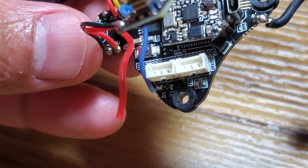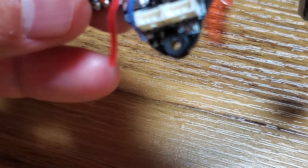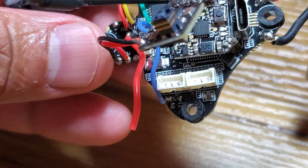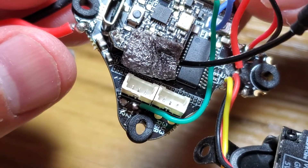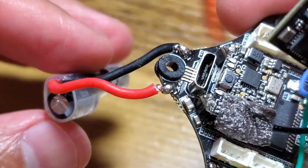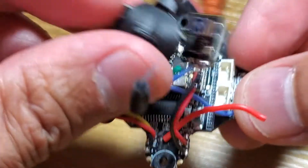The RX pad goes on R1, because on UART2 you have the smart audio running. Typically what you'd do is have TX on the same UART, so I put the receiver on R1, which was an open UART, and then put the TX on T2, which is the one on the smart audio. Of course you do the 5V and ground over here on the open pads, and everything works.